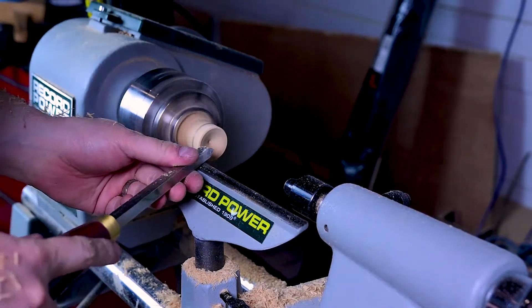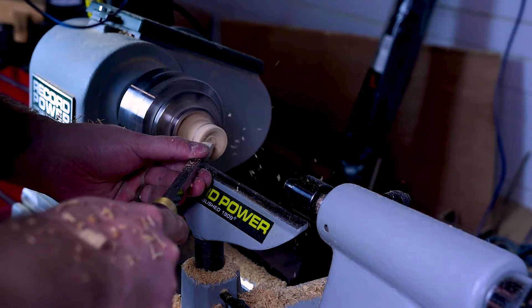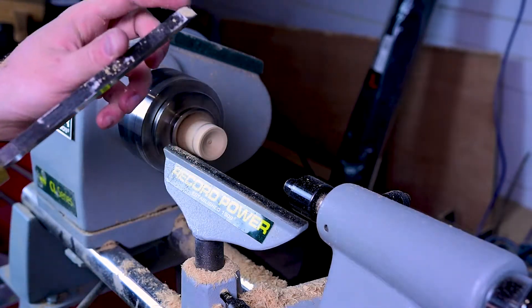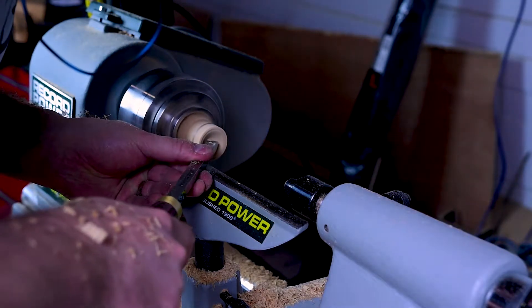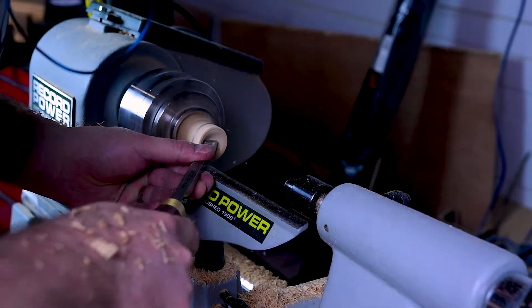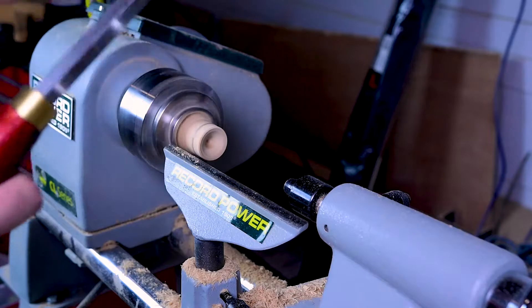I've got this turned pretty much down into an angle, and I'll just do a little bit more. Then I'm just going to poke the tip of my parting tool into the center, and that is going to give me my tip for the pen tip to go into. So there we go — that's pretty much it really.